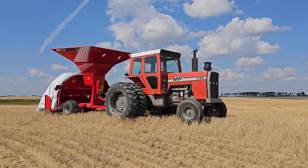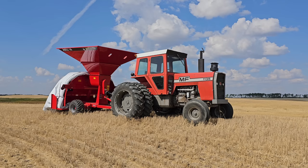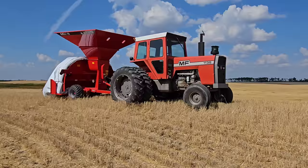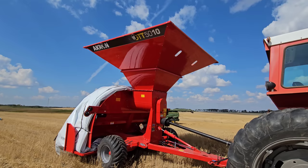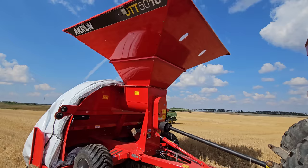Good afternoon everybody. It's still September 9th here today. We're still cracking on Durham up north at North Farm. I wanted to show you, this is obviously Ernie 2.0 — you've already seen him before. And we have a brand spanking new Akron GTT5010 on this puppy. So big thanks to Akron again — they brought us out another bagger this year to use.